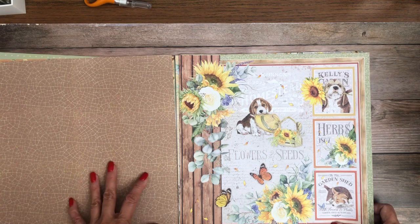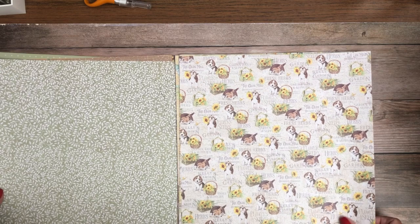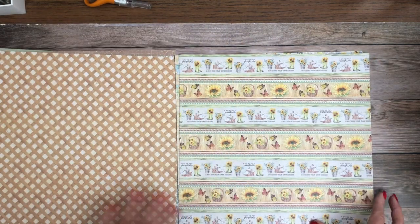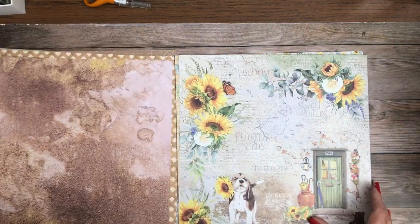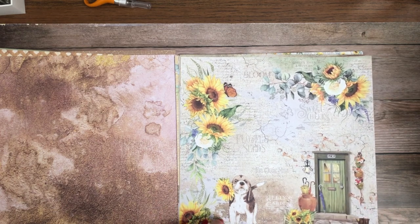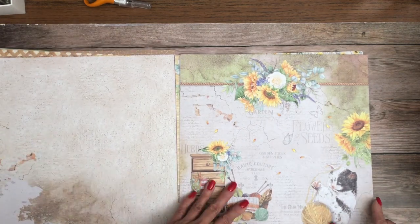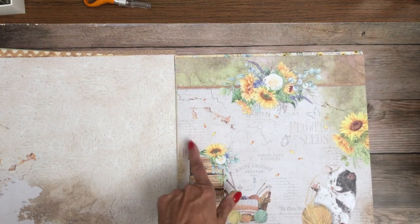I think they did a really good job using brown, which is a tough color to use. I think the puppy helps with that. We've got our border strips, which are always fun to use. This is a good collection for 12 by 12. This is a nice simple page, and now we've got some kittens — something for everyone.